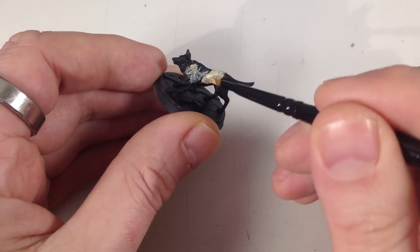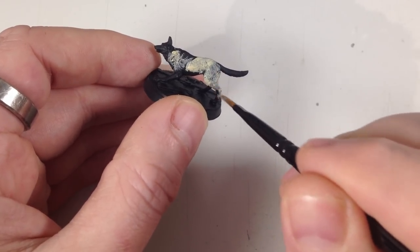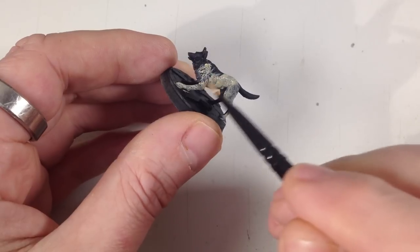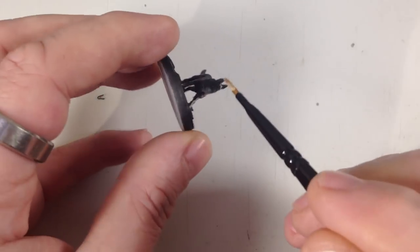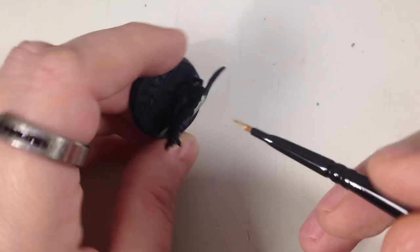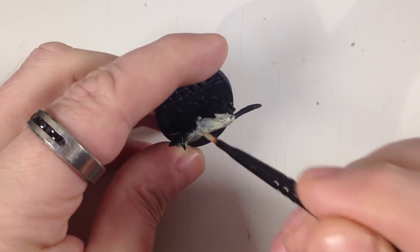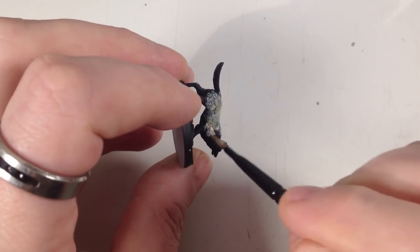It is quite thin so it will take more than one coat, but we're just going to cover everything. Don't worry about getting paint on the base — I'll show bases in a separate video. The real trick is to paint the figure first so you don't have to worry about getting paint on the base. Do your figures first and do your bases later.